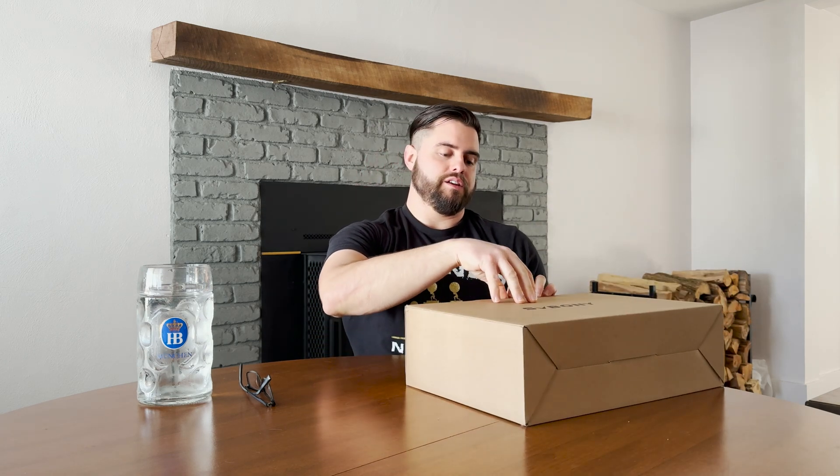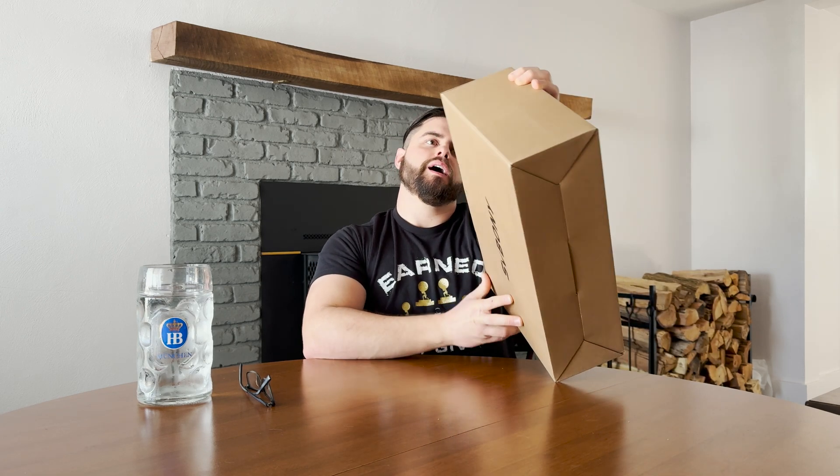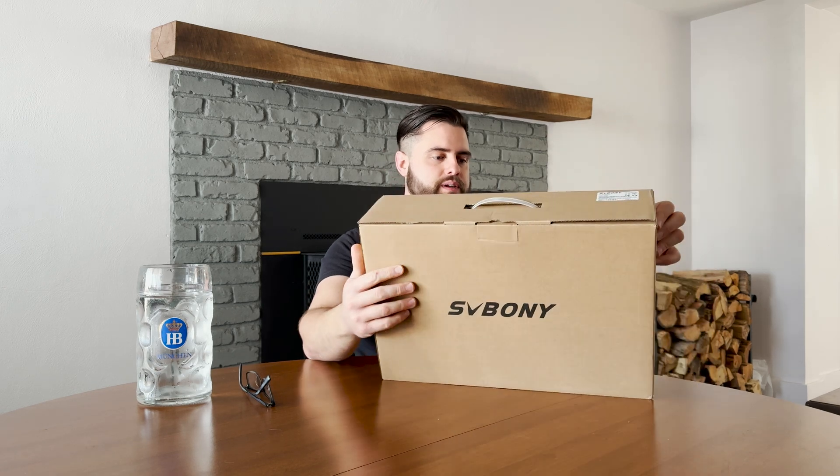Welcome back to my channel. It's Cody, the Astro Adventurer, and today I've got an interesting session for you. I'm doing a little bit of an unboxing and review of the SV Boney SV510 solar telescope. This is the new one by them. They put it out before the eclipse coming up, so you can take some good pictures of the solar eclipse. They sent me this one and I wanted to do an overview and review of that.